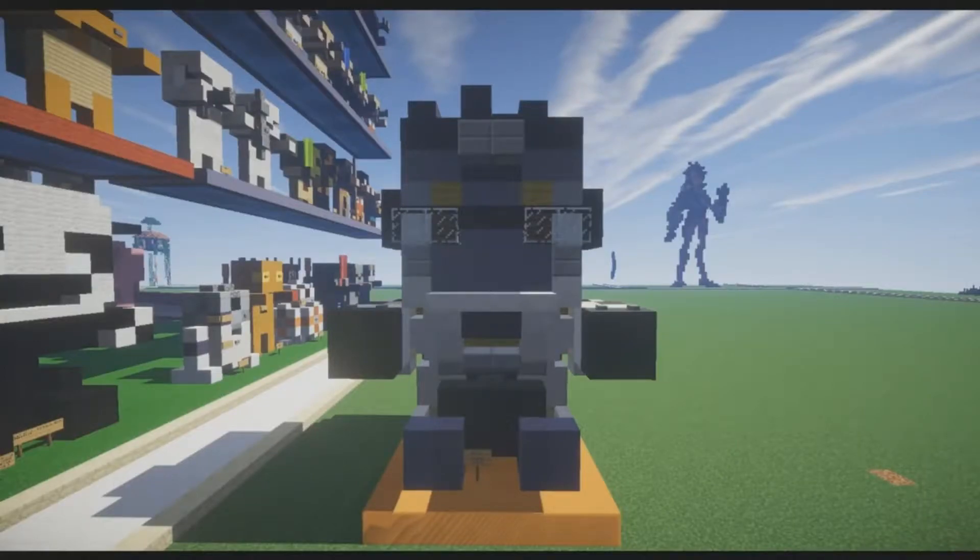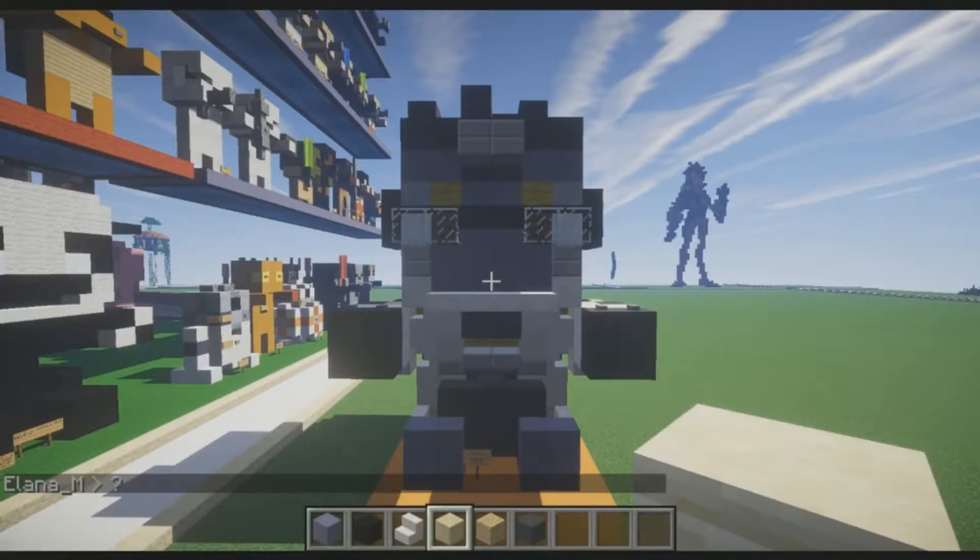Hey BruceBuddies, what is up? My name is Jerry from Jerry Gaming, and today we're going to be building Winston from Overwatch. This is a plushy version of Winston, and we're going to do this in three parts. We're going to break it down to make it easier for you guys — starting with the legs, then the torso, arms, and head.